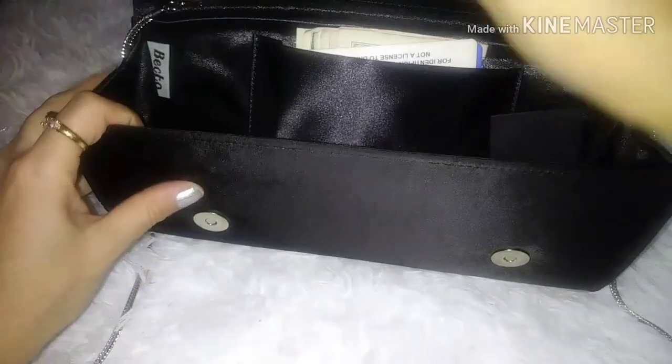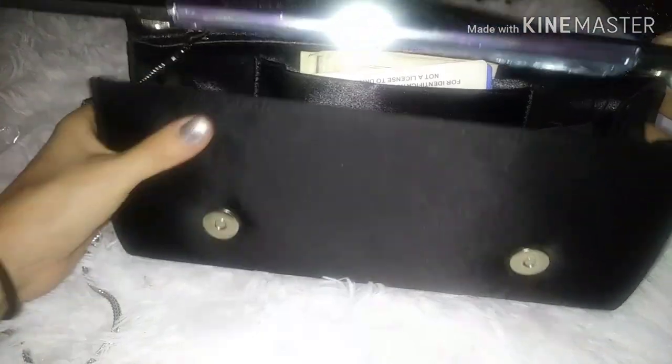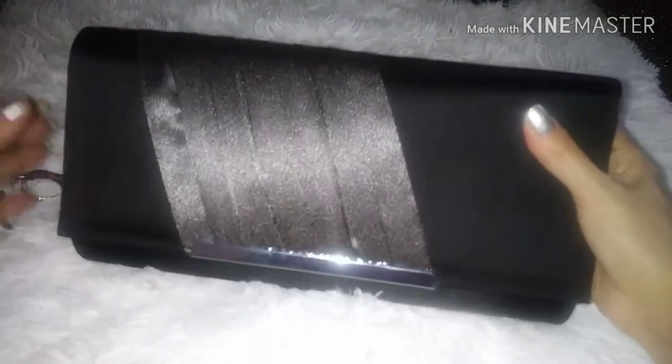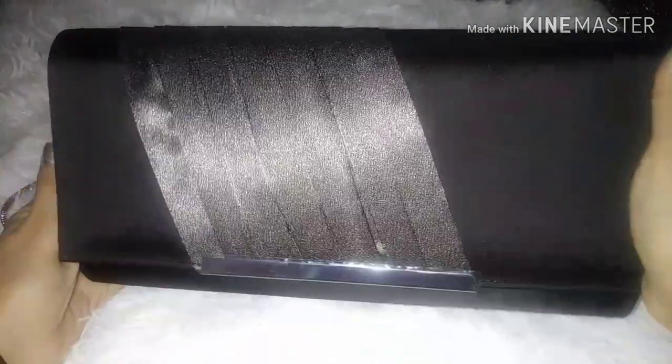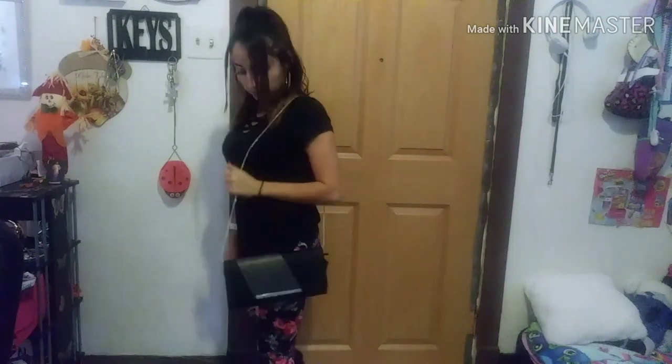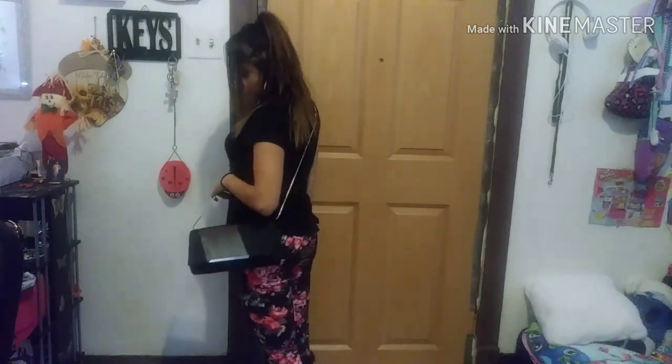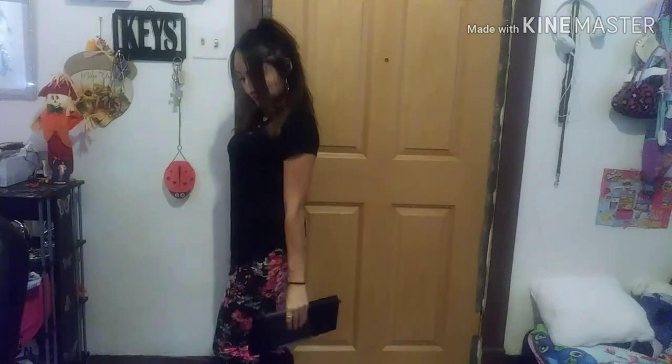This is also a very affordable bag. I really like this bag because you can wear it with a lot of different things. You can wear it to work, you can wear it on a night out in the town. And it also turns into a clutch. With the holidays coming up, this will definitely make a great gift.